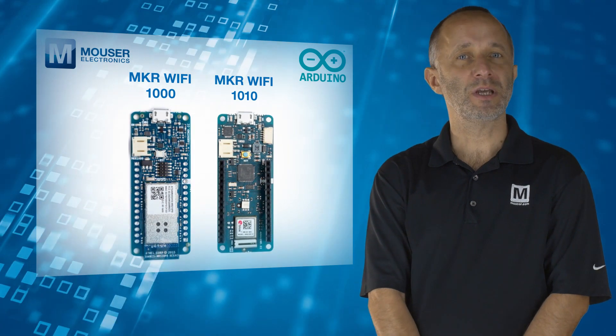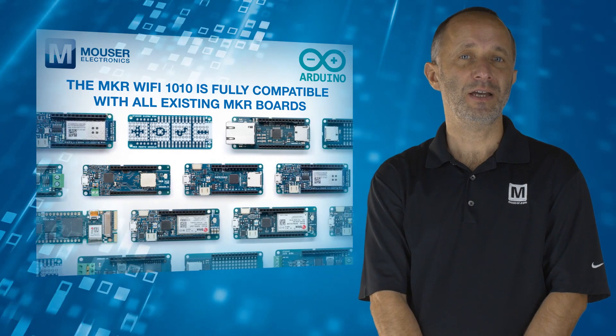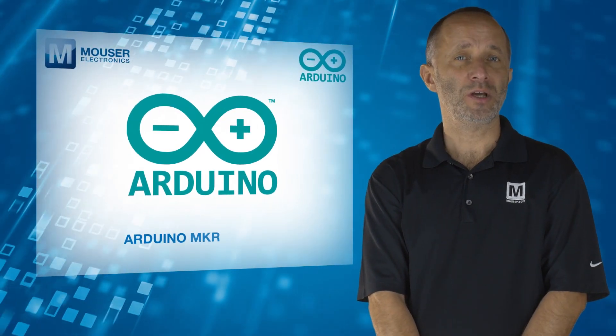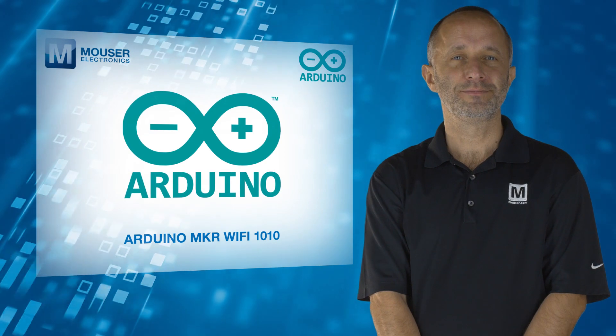Featuring the same footprint as the original Maker 1000, the Maker Wi-Fi 1010 is fully compatible with all existing Maker boards. For more information on the Arduino Maker Wi-Fi 1010, visit mouser.com.